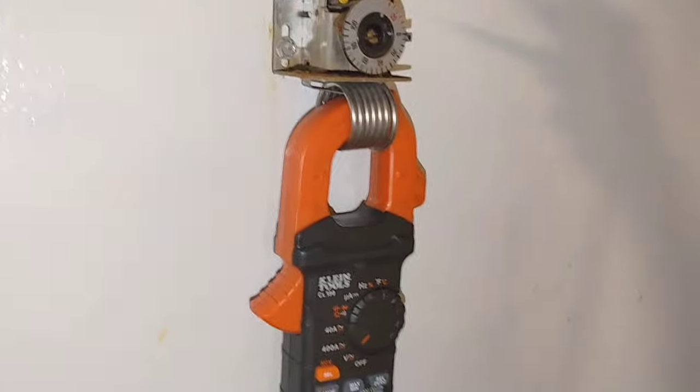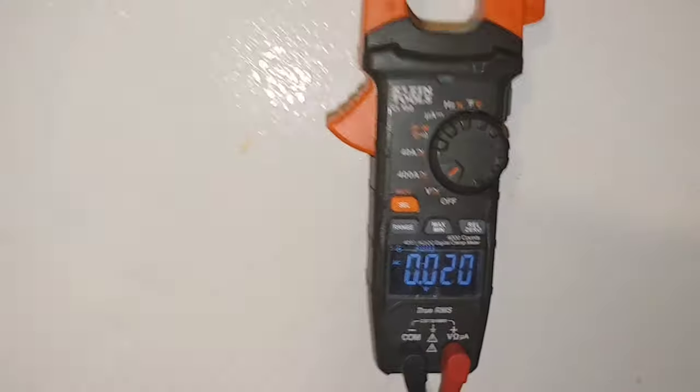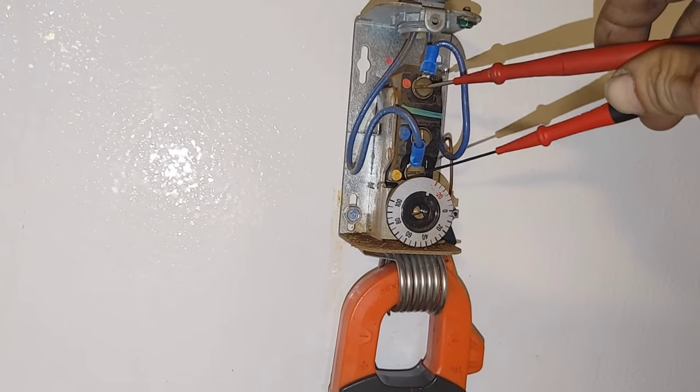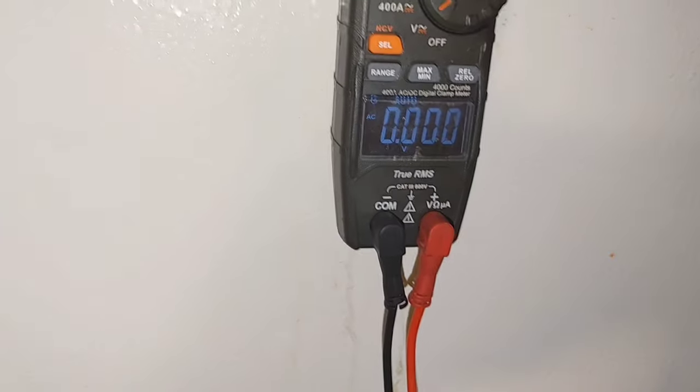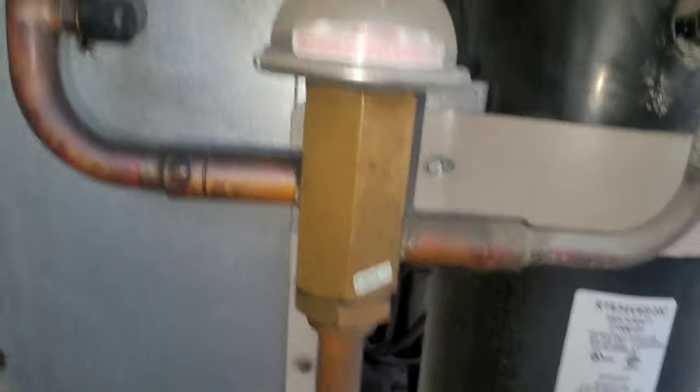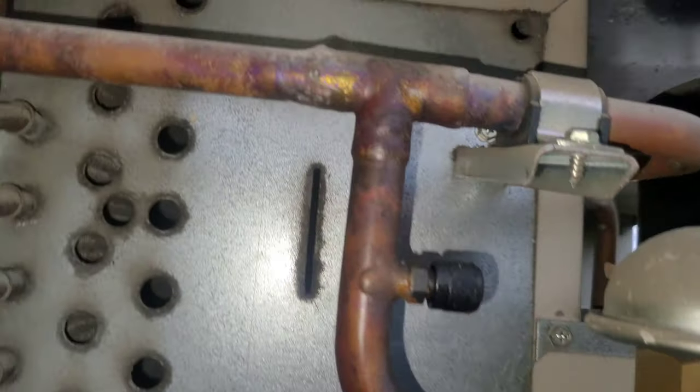So as part of the diagnosis, I'm on volts and I'm going to check across the terminals. I got zero - that means that component is working, that's what that means. And now I've been looking for a refrigerant leak, and it looks like I have found it.